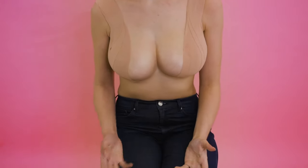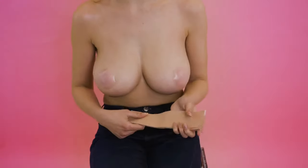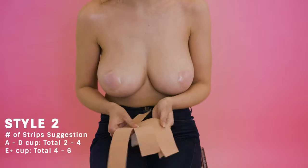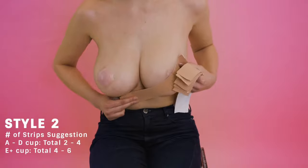Okay, so this is the final look — don't worry about it being a side lift. I'm going to show you style two now. For this I'm going to be using six strips and I'm just going to be applying them from the side of my boob and pulling this down.